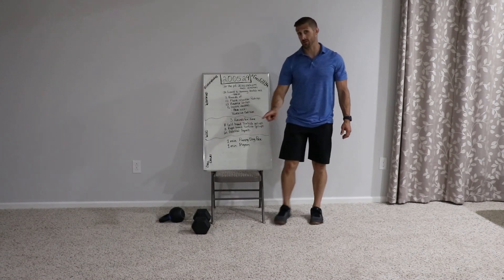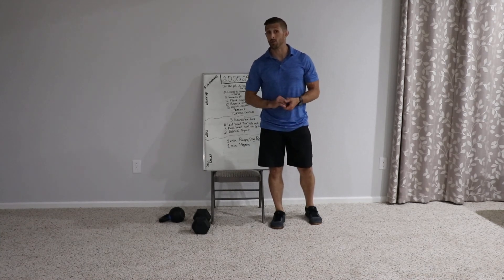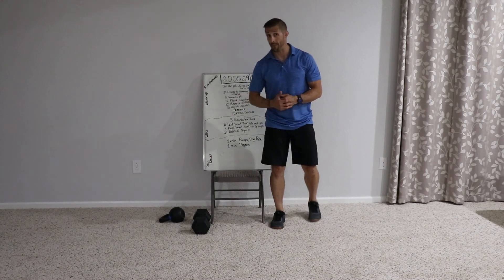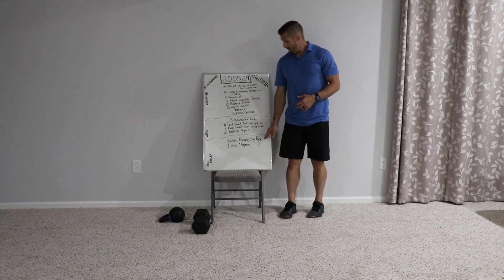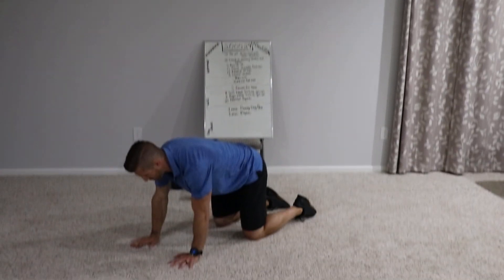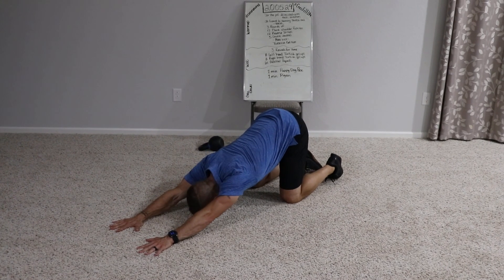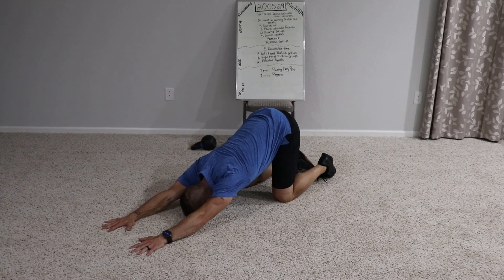You can see how long it took me to do that get-up — this is going to take some time, so plan for some time. Probably 20 to 25 minutes, maybe even 30 for some of you, so be prepared for that. Puppy dog pose to finish it off — hips high, hips over knees, walk the hands out, stretch out those shoulders. Those shoulders are going to be tired. Relax here for a minute.